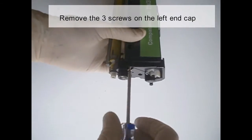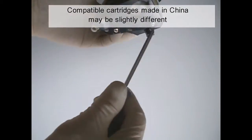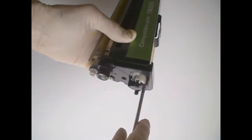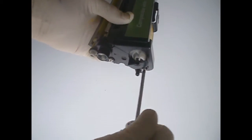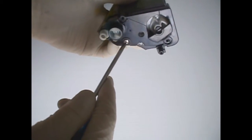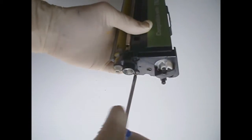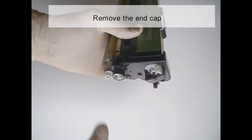Remove the three screws on the left end cap. Compatible cartridges made in China may be slightly different. Remove the end cap.